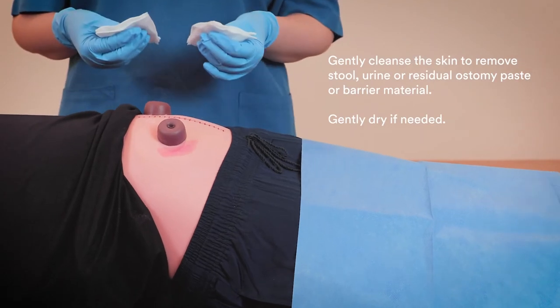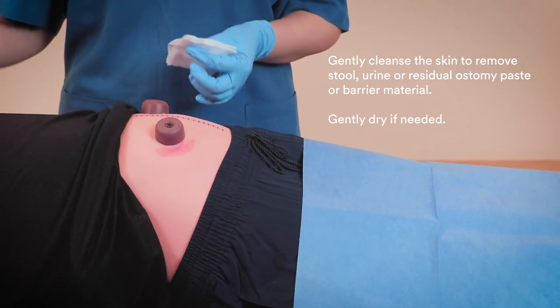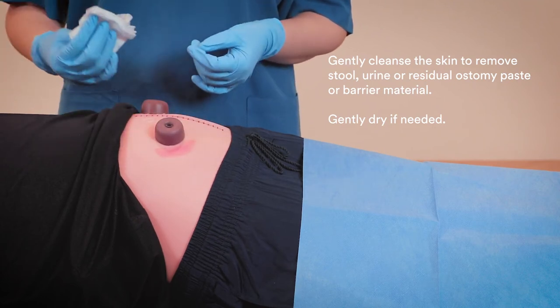Gently cleanse the skin to remove stool, urine, or residual ostomy paste or barrier material. Gently dry if needed.